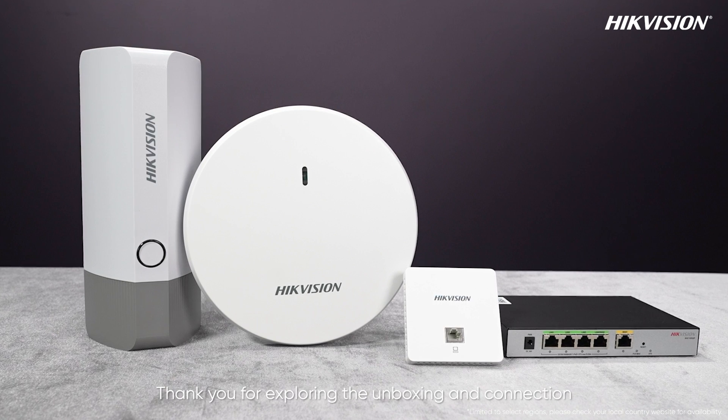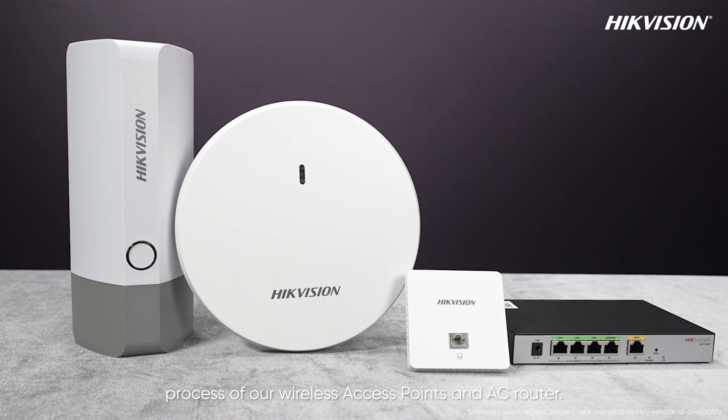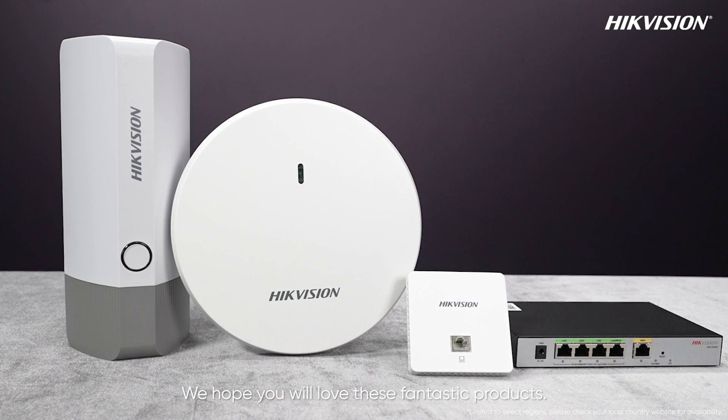Thank you for exploring the unboxing and connection process of our wireless access points and AC router. Hope you will love these fantastic products.